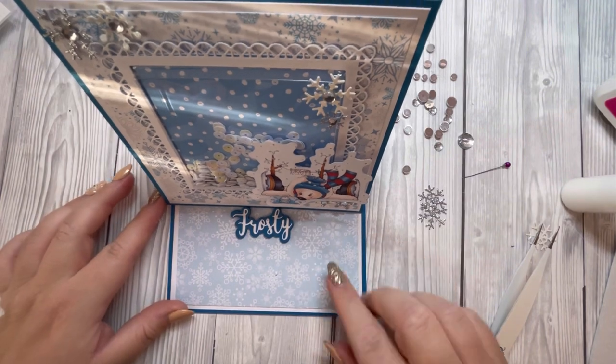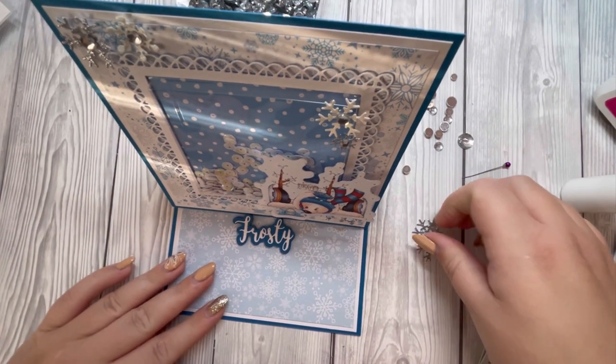I'm just going to pop that up into an easel shape and add some more snowflakes.